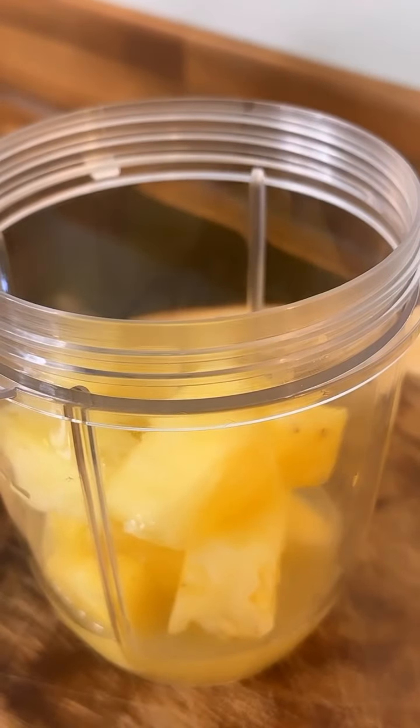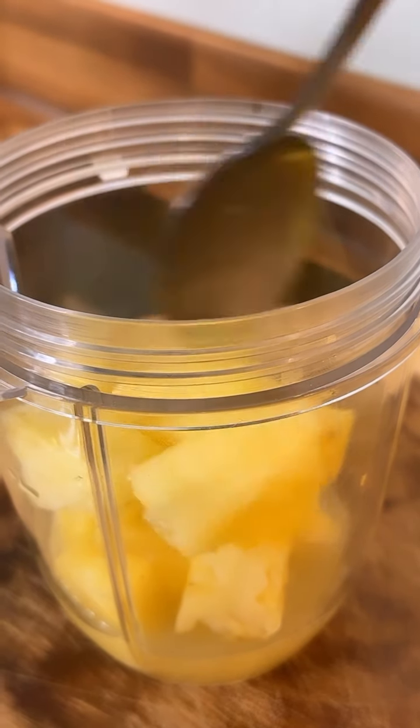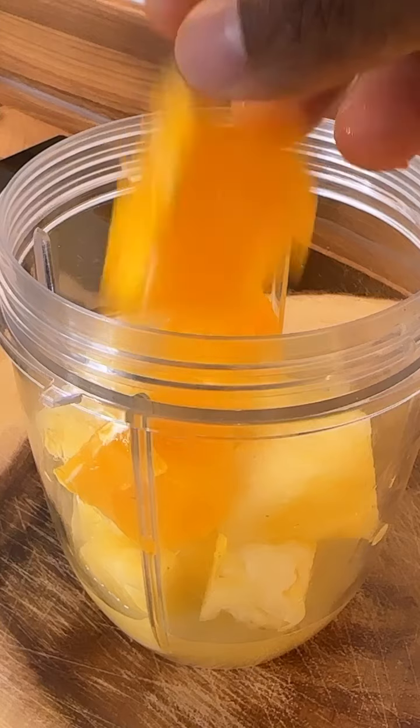Loves the amount of pineapple — put it inside of it. That's all of the pineapple right there.